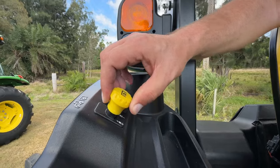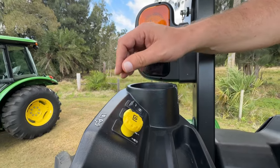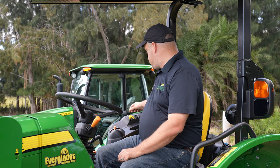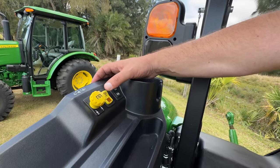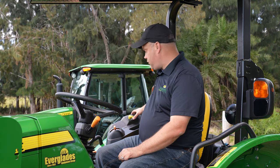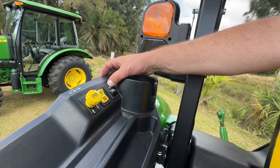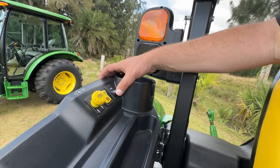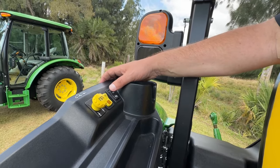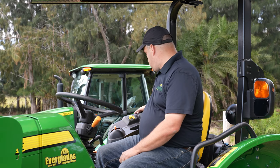Working further to the right, you've got your PTO switch — it's a standard lift. You just lift up on it to engage the PTO, push down to turn it off. There's also a toggle switch for the ePTO — press that if you want to use that feature. Moving further back, they recently changed this to a push-button four-wheel drive. You simply rock that panel forward for four-wheel drive, rock it back for two-wheel drive.